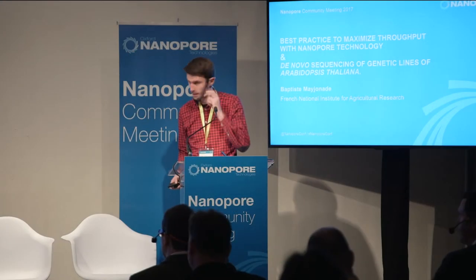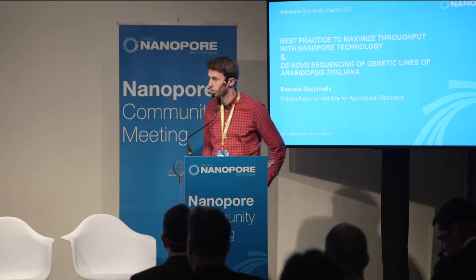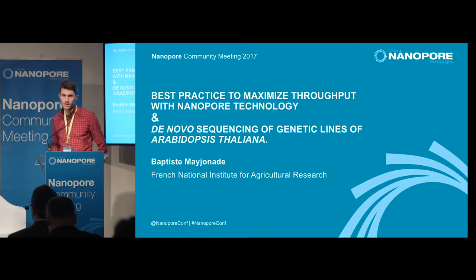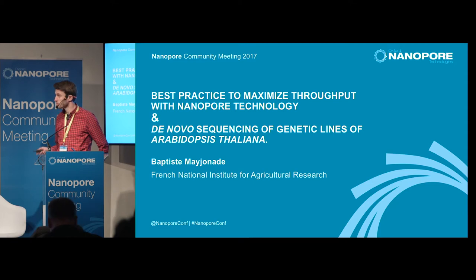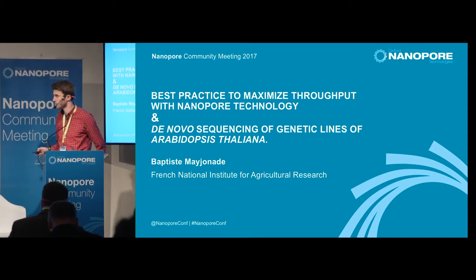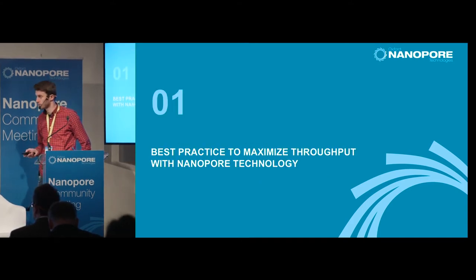Good afternoon everyone, and thanks Nanopore for the invitation. Today I'm going to talk about best practices to get high throughput on Nanopore technology. And in the second part, I will present two new reference genomes for the model plant Arabidopsis thaliana. So let's begin with the first part about best practices.